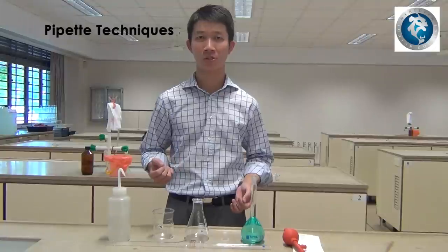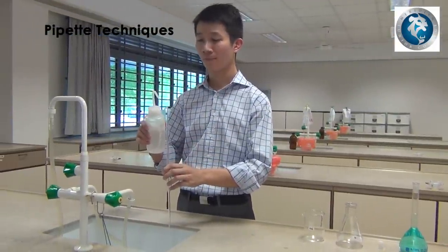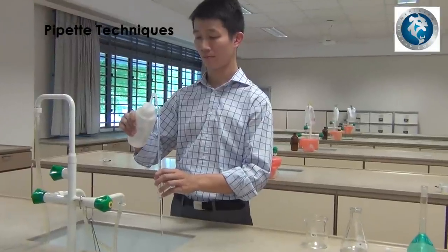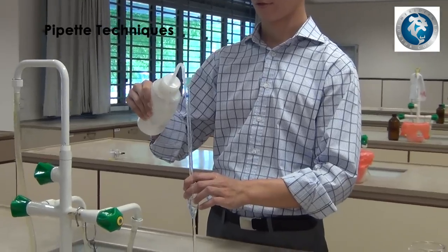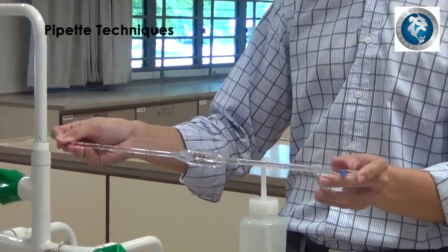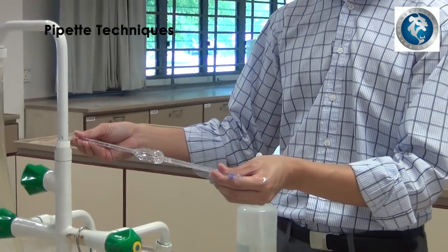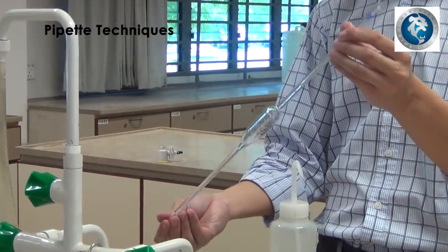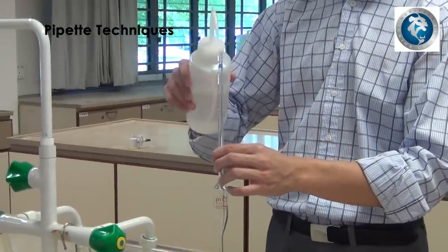First, we will need to wash the pipettes. Using the deionized water, rinse the pipettes by spraying the water into the pipettes. Once the bulk of the pipette is half filled, turn the pipette to a horizontal position, cover both ends, and shake. After that, allow the water to flow through the open end of the pipettes. Repeat this step two times to ensure that the pipette is rinsed thoroughly.